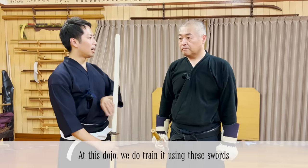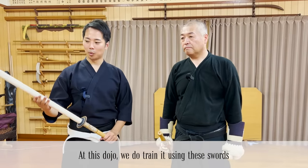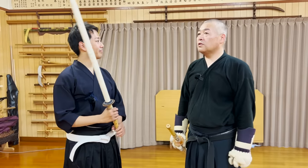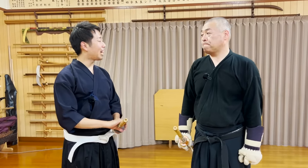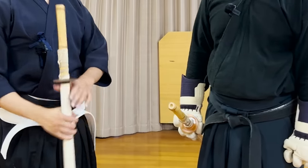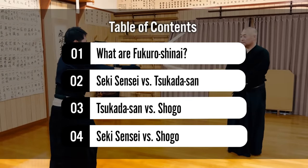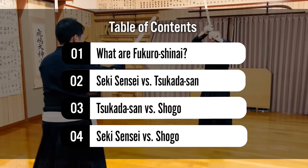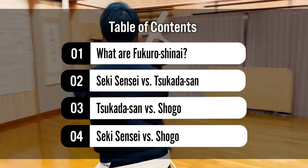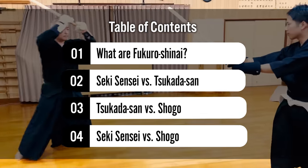We receive so many comments asking if we ever do any free sparring at our dojo. The answer is yes, with these special Shinai. Today, Seixensei, the 22nd headmaster of Kobudo Asayime Shinryu with 400 years of history, his best student Tsukara-san, and I will spar with each other to show you how we train with Fukuro Shinai.